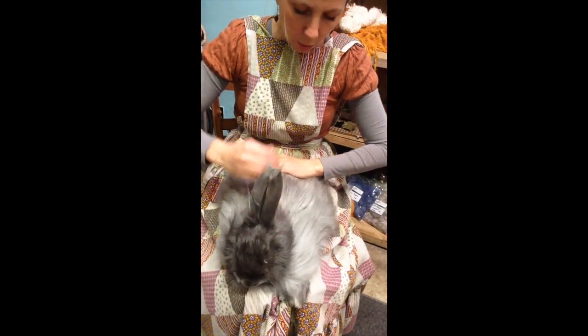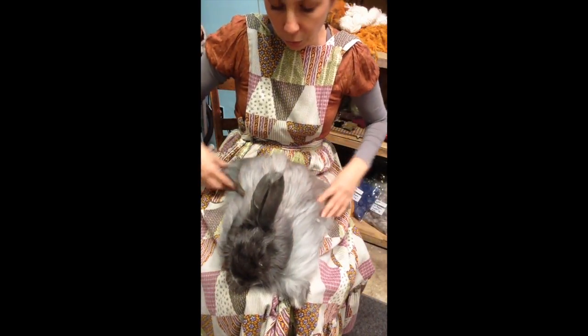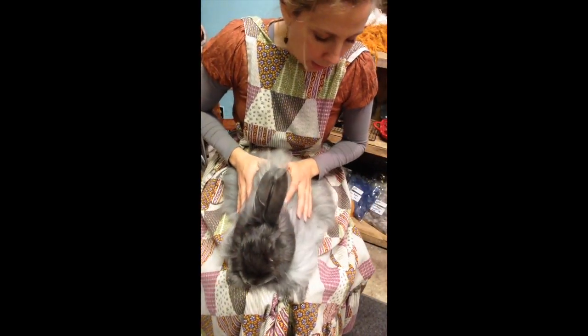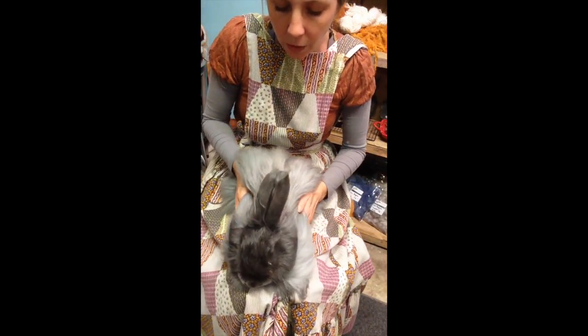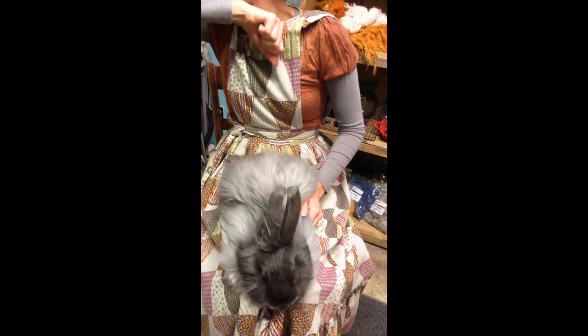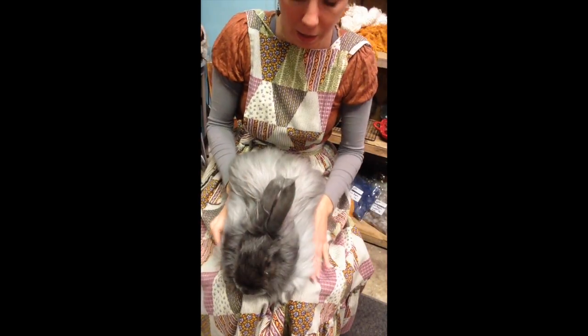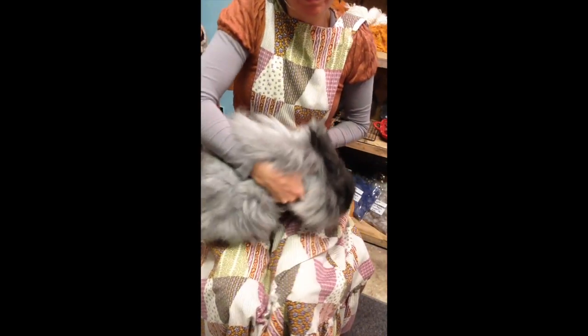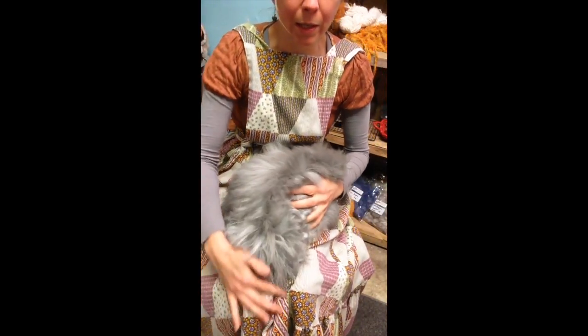I'm gonna start by showing you how to groom the bunny if you did not have a lot of mats on your rabbit. On Johnny, his backside does not have a lot of mats. So I'm gonna turn him around so that you can see how I work on his backside.